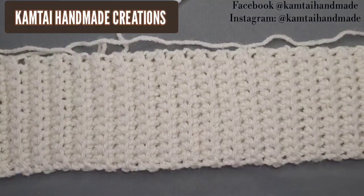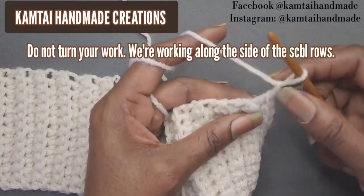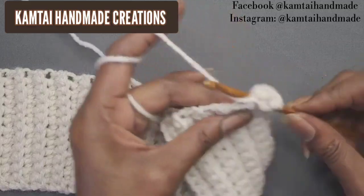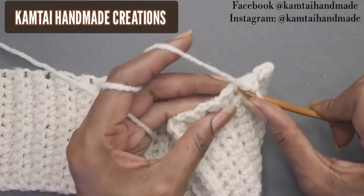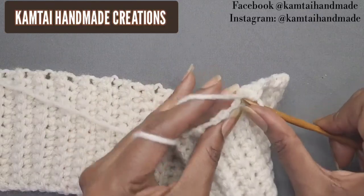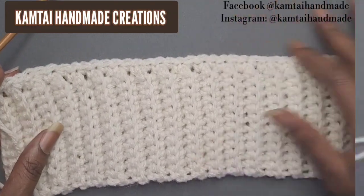Now I have my 66 rows of single crochet in the back loop. We're going to chain two and work sideways going upward. Go into the first stitch with a single crochet and continue all the way across — one single crochet into each row. When you reach the end you should have 66 single crochets going across. We're now working on the body of the garment.